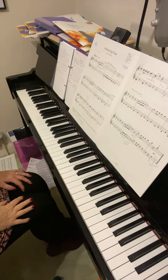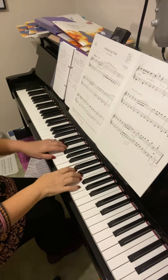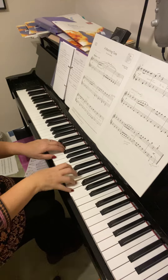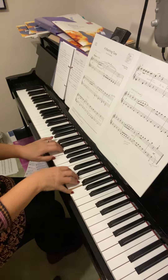Okay, I'm going to look at 'Marching Tune' in your initial grade book — you're playing this really well. Make sure there's a rest.